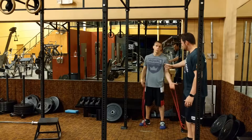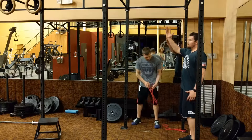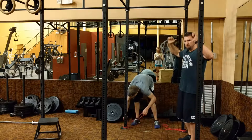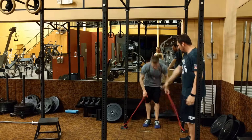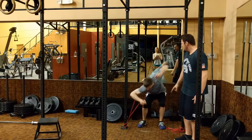Andy's going to demonstrate how to set up your X-band pull-up for X-band resistance on your pull-ups. These can be used with regular grips, regular traditional pull-ups, chin-ups, or if you have a neutral grip, using those as well. We've anchored the bands here alongside of your rack, power rack, or whatever apparatus you have.